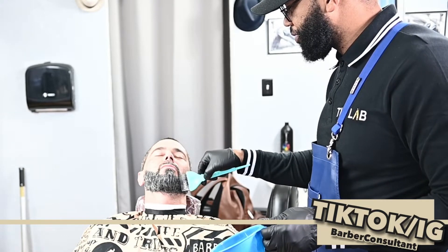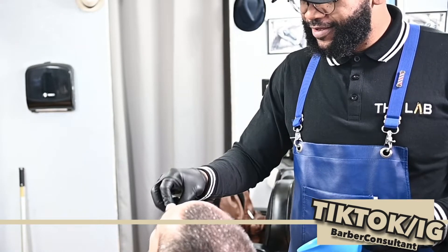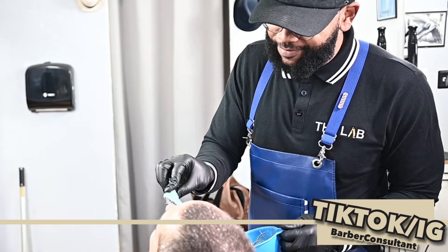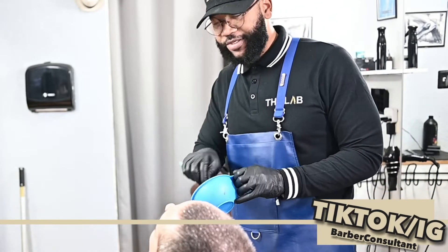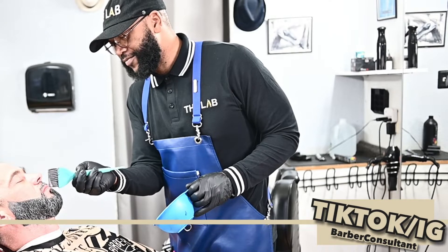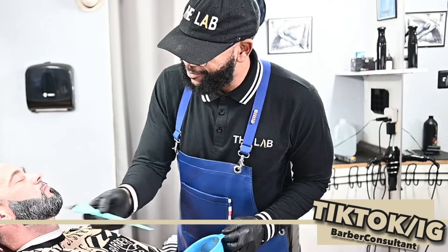I like to apply the last bit of color to the mustache and lip area because it's less hair and it also processes much quicker than the rest of the beard. The beard is much longer, and the hair being further away from the actual skin area - which is body heat - it develops slower. So the closer to the skin, the closer to the body heat, it speeds up the coloring process. My suggestion: color the longer area of the beard first, let that process, then apply last to the shorter area and take your time.